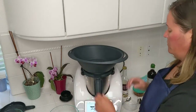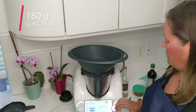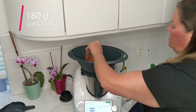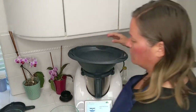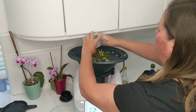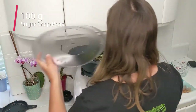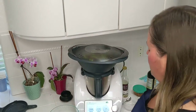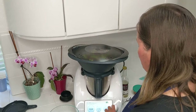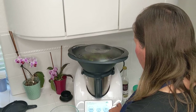Then we'll put the varoma dish on and add 180 grams of carrots — I've pre-weighed those. Then put the tray in place and add 100 grams of sugar snap peas, then add the varoma lid. We're going to cook this for 13 minutes. I'm actually going to adjust this to 15 minutes because my rice takes a little bit longer.